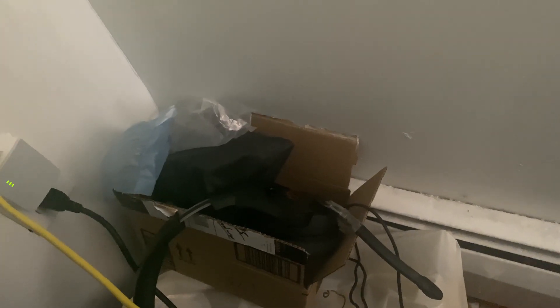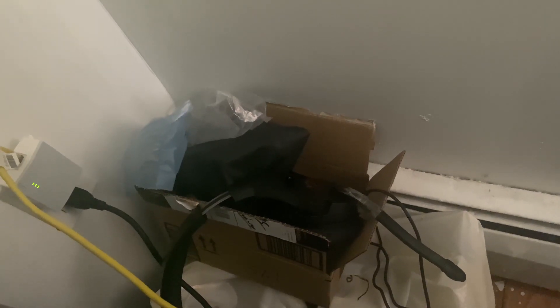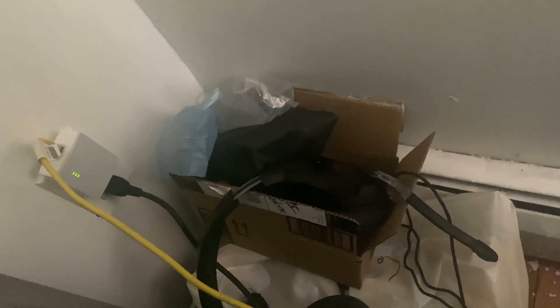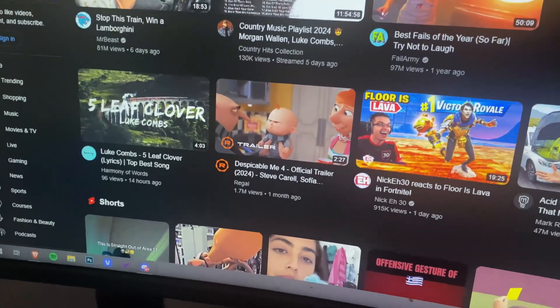I'll show you how it's set up downstairs. The kit comes with ethernet cables — they're not very long, so if you want longer ones you'll need to purchase them separately, but it does come with two. All you do is connect one end to the device you want to have ethernet and plug the other end into the wall outlet.